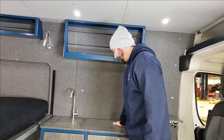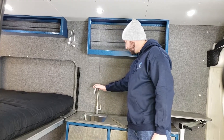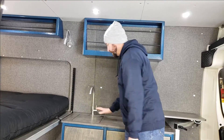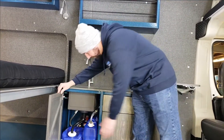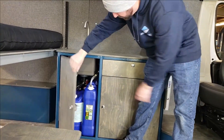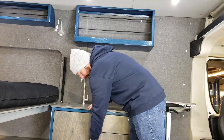Moving on, we've got our galley cabinet. We have a nice big deep stainless steel sink, stainless steel faucet, and an electric water pump that is connected both here and to the outlet in the back. Underneath we've got six gallons of fresh water and then our gray water tanks. These are easy to access, easy to replace, and there's plenty of room to store more of them if you're out for a longer trip.